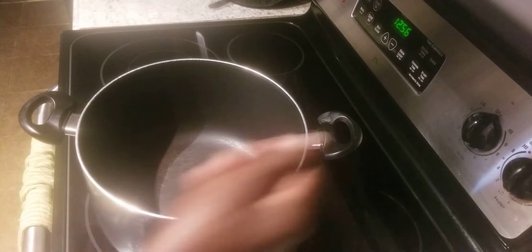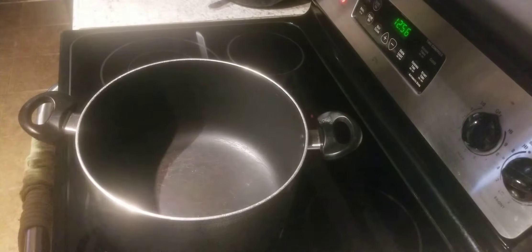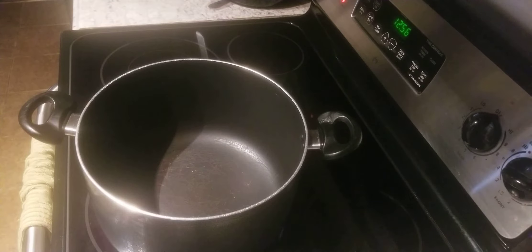Alright ladies and gentlemen, we're on the other side now. We're going to go ahead and turn our stove on. Let me separate this right quick — do some separation.